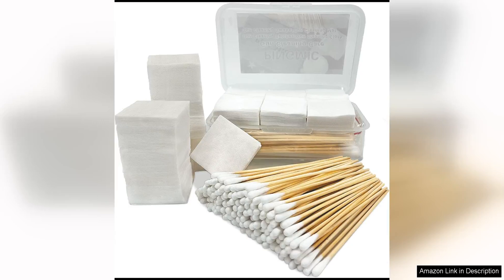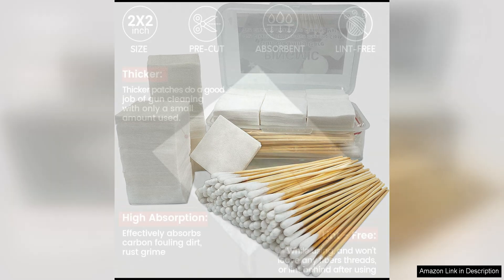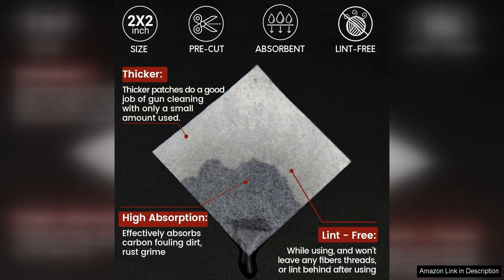Gun cleaning supplies — gun cleaning patches and gun cleaning swabs — are essential tools for maintaining the functionality and longevity of your firearms. As a gun owner, it is crucial to properly clean and maintain your guns to ensure safe and reliable performance. These gun cleaning patches and swabs are a must-have for any gun enthusiast.